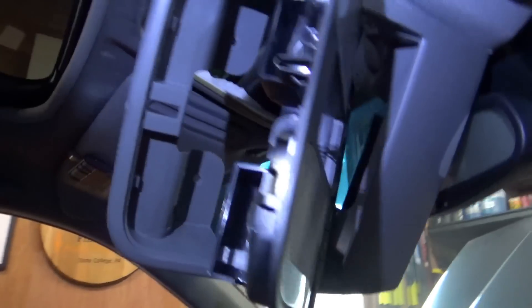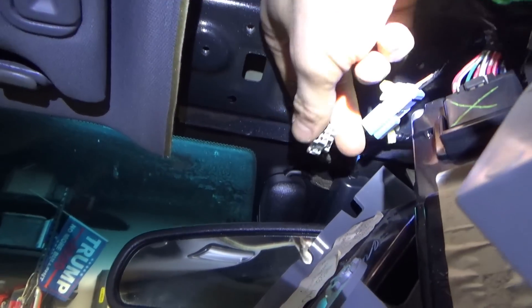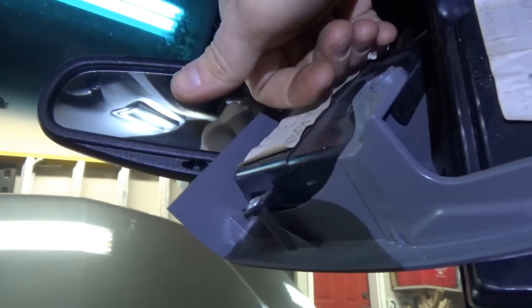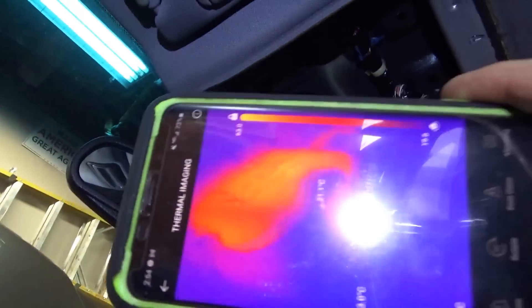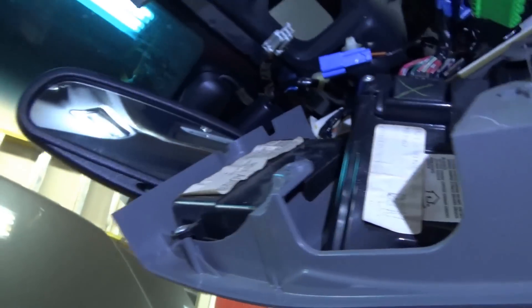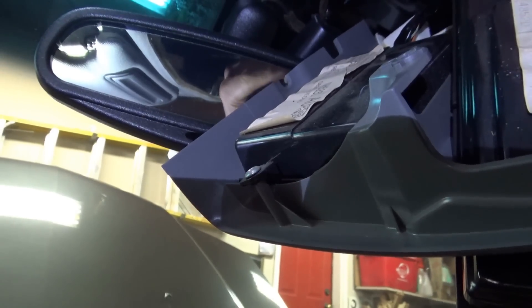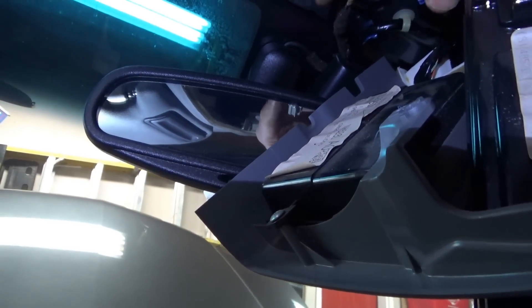Took a couple of minutes — got the console off with four screws. What do we see? I see one connector already unplugged — it's a three-pin blue-to-gray connector. Now where's our hands-free link unit? It has to be this box right here. Guys, that box is warm — because it's still plugged in. They didn't unplug the Bluetooth; they unplugged the auto-dimming mirror. On the thermal camera, look at that — nice and warm, about 90 degrees Fahrenheit. They never even touched the hands-free link unit.